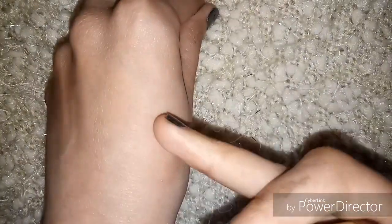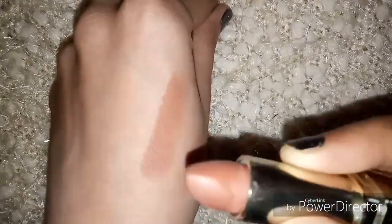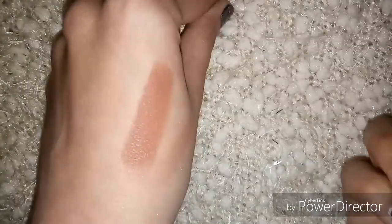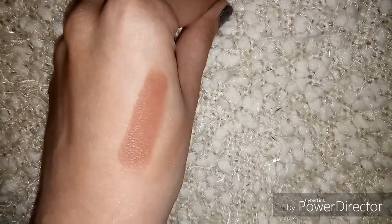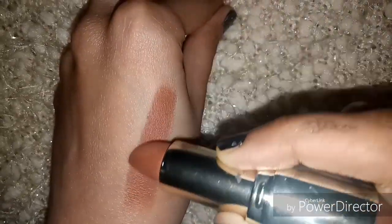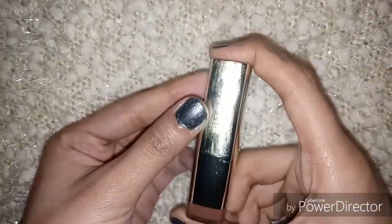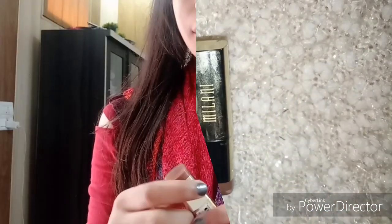Let me show you on the hand. This is a single swipe, and now I will do multiple swatches — the color gets darker and darker as you can see clearly. It will suit light to medium skin tones perfectly and will be the perfect nude for them. It retails for 770 rupees but I got it for 655 rupees from Nykaa.